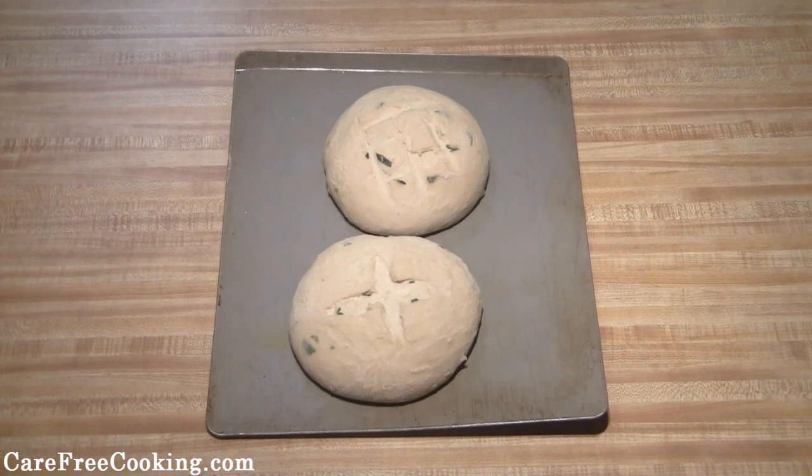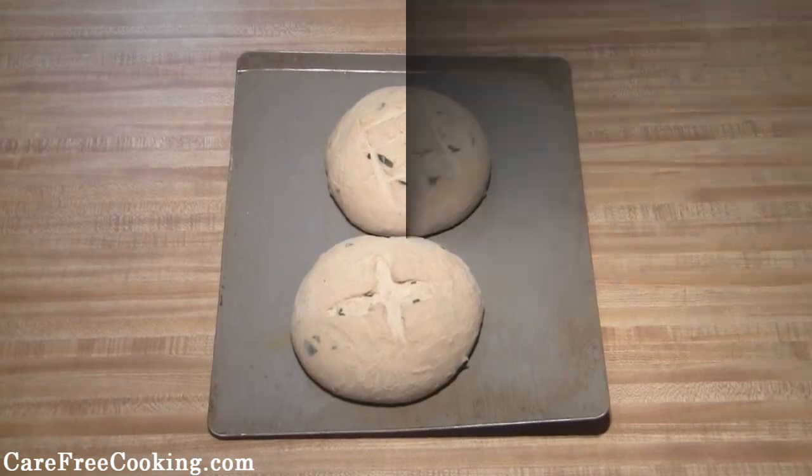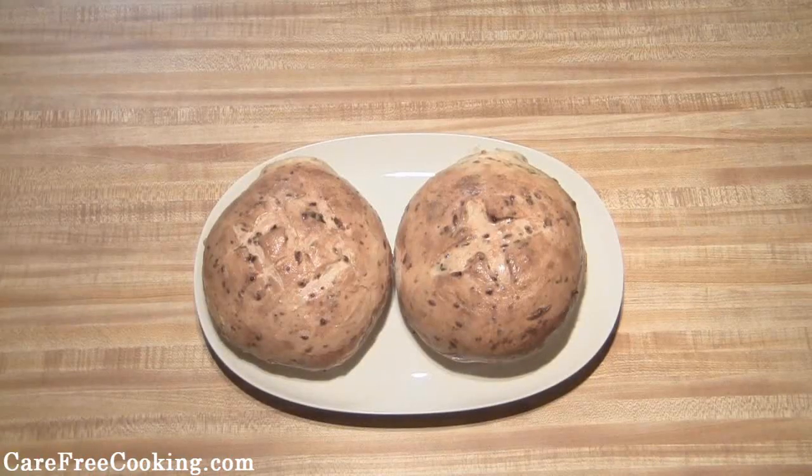Now that the loaves have doubled in size, put them in your oven at 425 degrees and bake them for about 25 minutes. I just took the loaves out of the oven. If you want, you can take a little bit of soft butter and put it on top just to make them glisten a little bit, but otherwise they're ready to serve. Hope you enjoy!